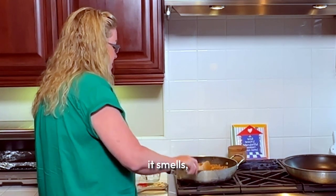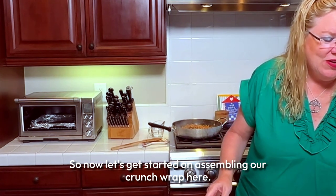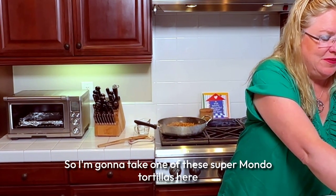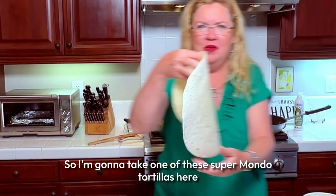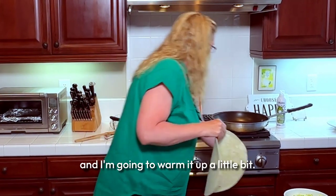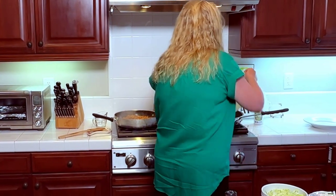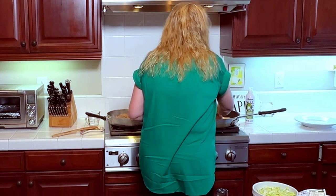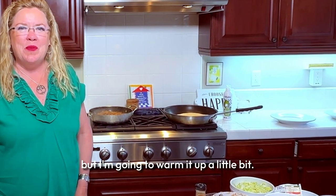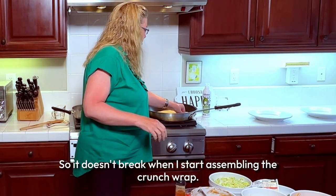Oh my gosh, it smells so yummy! Now let's get started assembling our crunch wrap. I'm going to take one of these super mondo tortillas and warm it up a little bit in the biggest pan I have, so it doesn't break when I start assembling. I want it to be a little bit warm.